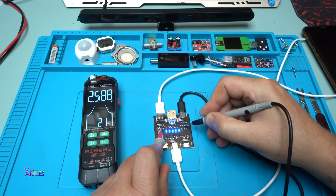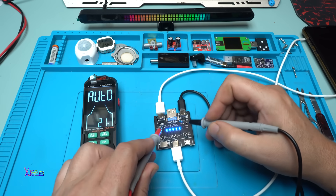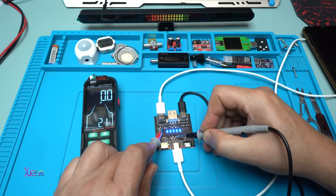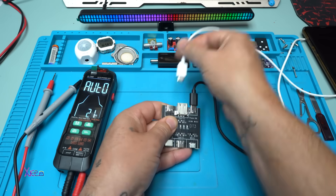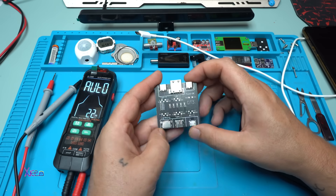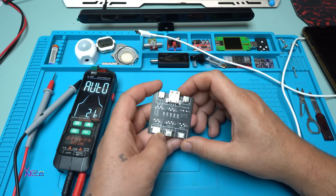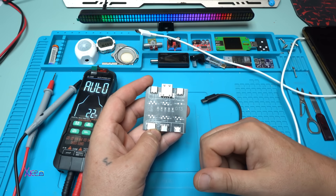It will also give a continuity test between these two points — between power supply positive and positive — and yes, we have continuity. It's a simple board module that you can use to test your cables for one dollar from AliExpress. That was all for today's video — please give a like, share, and subscribe to my channel. See ya!